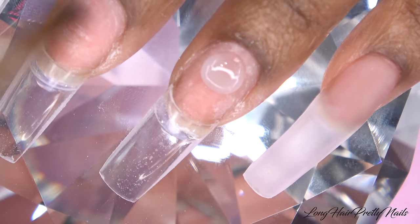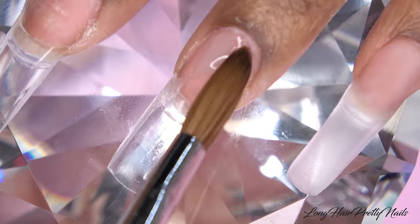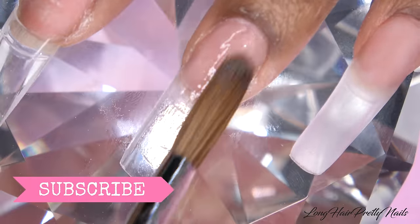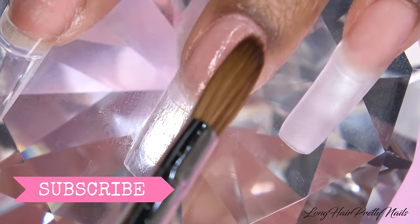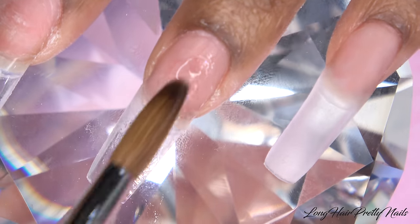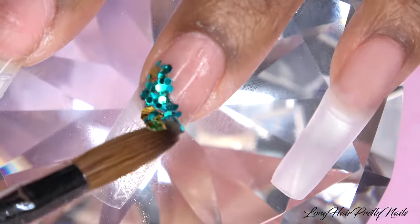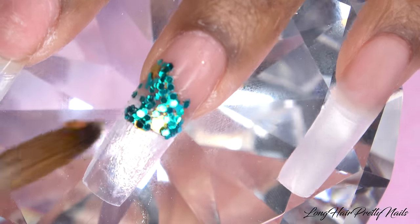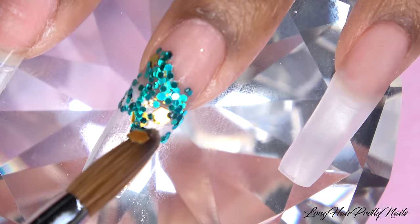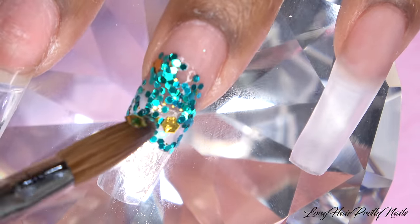Moving on to my ring fingernail — I'm just going to put down a thin layer of the Long Hair Pretty Nails Clear Acrylic. Then I'm going in with this beautiful turquoise and gold glitter mix, using the tip of my brush to place all the little glitter bits where I want them to be, because this is going to be the background to my flower design.